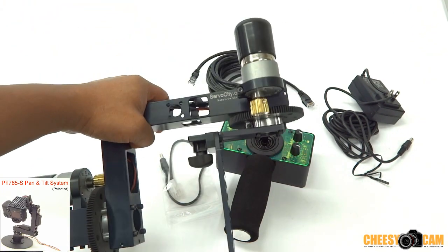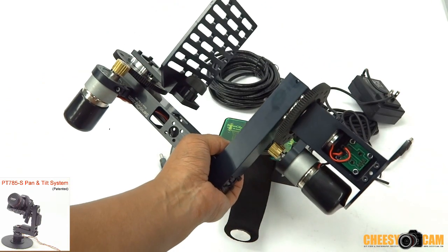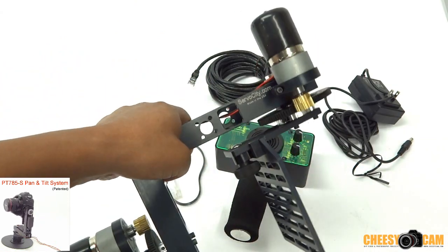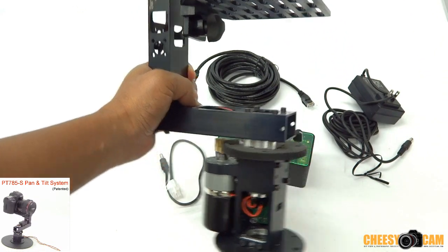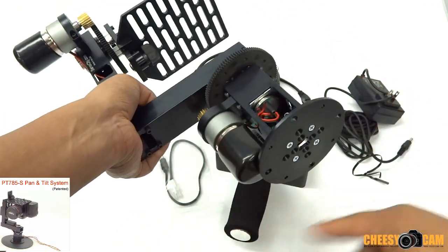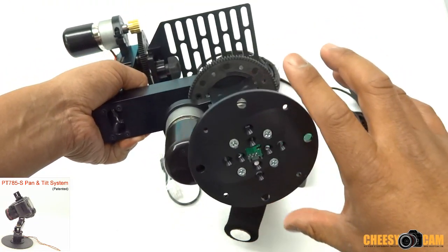I just wanted to show you guys this new stuff coming out from servocity.com. They make some really high quality stuff — it's a really popular website where a lot of guys do DIY projects, but they also sell ready-made kits. This right here is a pan tilt head specifically for video, so this spins around this way and this one spins around this way.